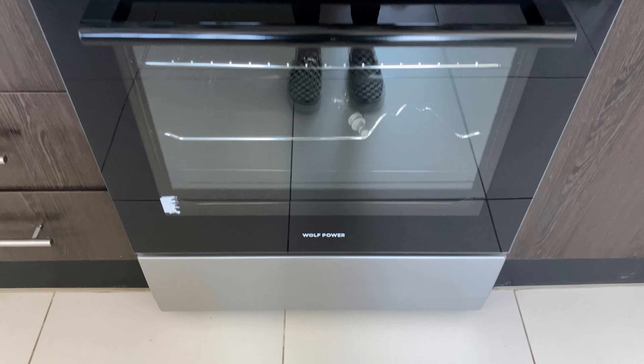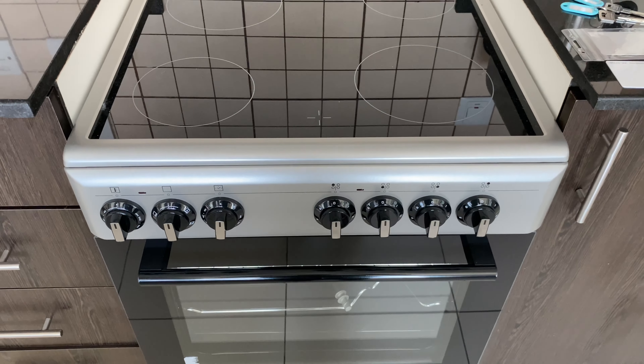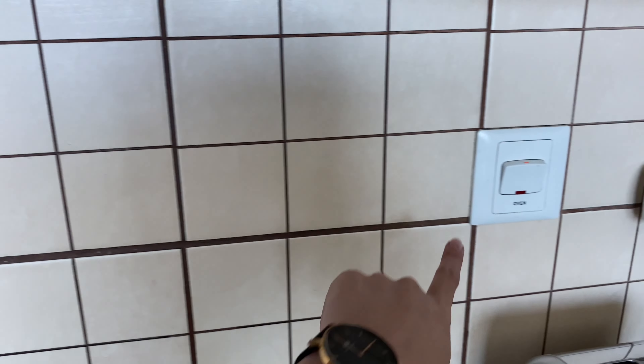This is how to use the Wolf Power electric stove with oven. First, you need to make sure that the main switch is on.